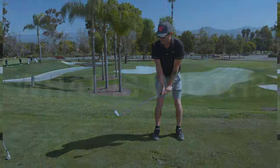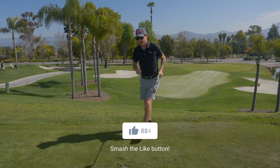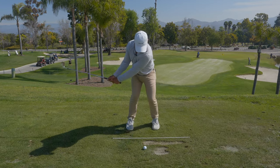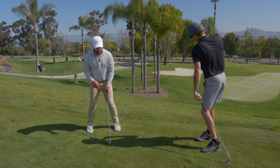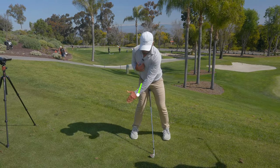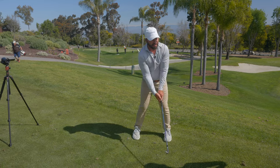For the longest time I thought width was this big extension. Can I get it back here and run up — I've got more width than Tiger now, right? But watching other instructors I realized: width is not this. Width is simply the distance the hands are from the body center. When I'm like this there's width and connection. I'm still setting the club wide — width doesn't have to mean the clubhead is way out there.